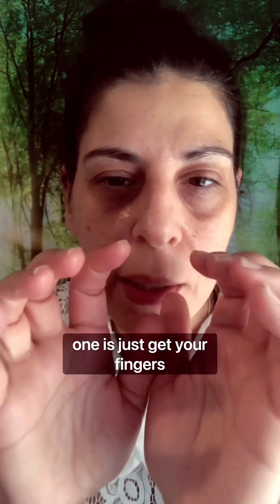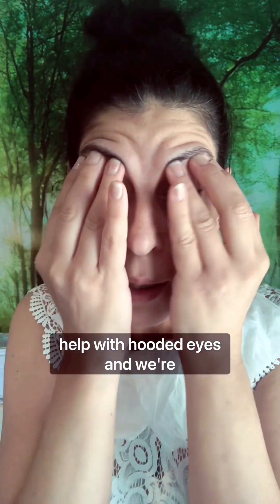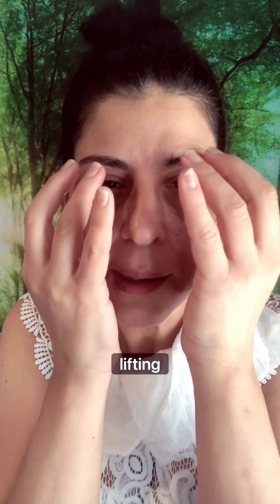So nice. Tapping — get the circulation moving. We're also stimulating microcirculation and just waking up the fascia. Now, another really good one is just get your fingers and just help with hooded eyes. We're just going to put a bit of pressure — it just helps relax. That feels so good. You're not putting too much pressure, just sort of compressing and lifting up.